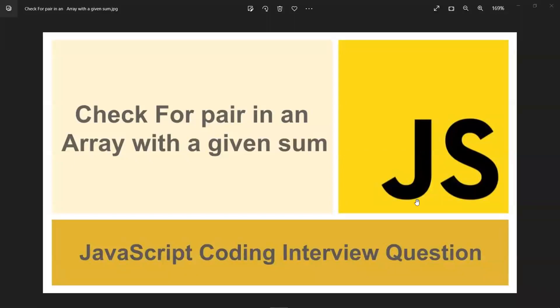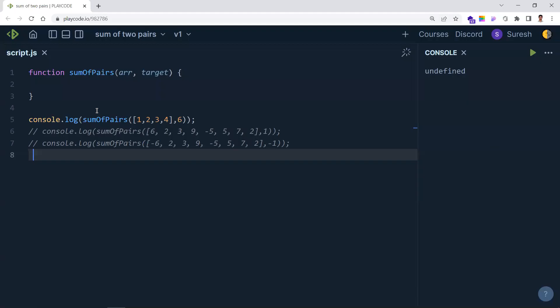In this video, let's learn about a JavaScript coding interview question: checking a pair in an array with a given sum. We need to return back the index of those array elements. If you have an input like [1, 2, 3, 4] and the target is 6, we need to find the sum of any two elements — here, two plus four gives six — and return back the indices of two and four.